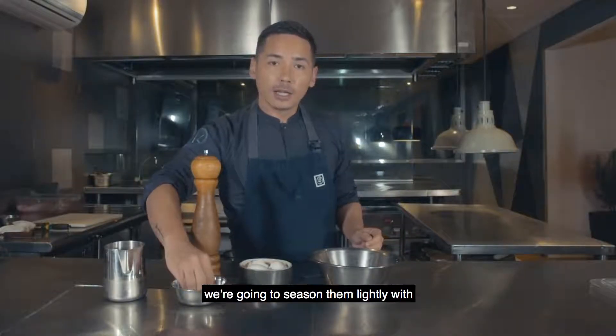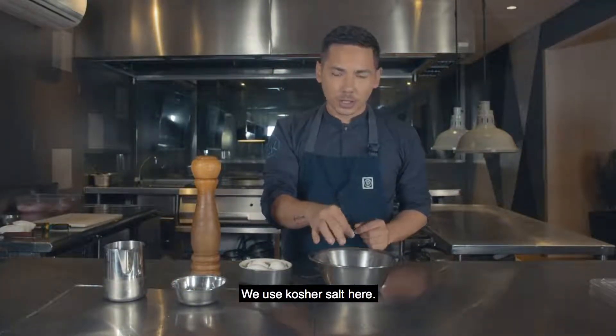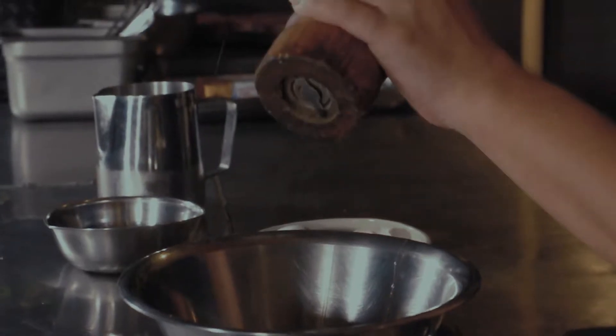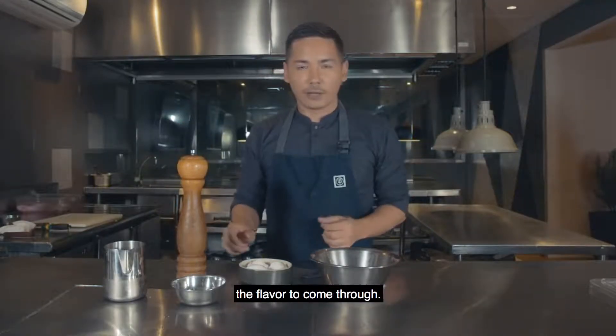Once we've cracked the eggs, we're going to season them lightly with a little bit of salt. Choose a good salt — we use kosher salt here. It has a much more rounded sodium flavour. Fresh cracked black pepper.